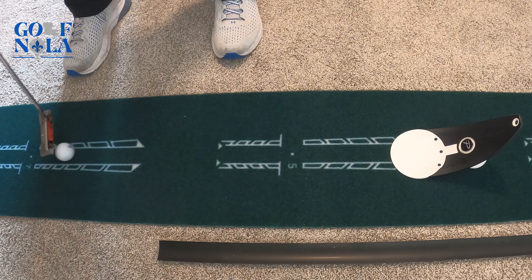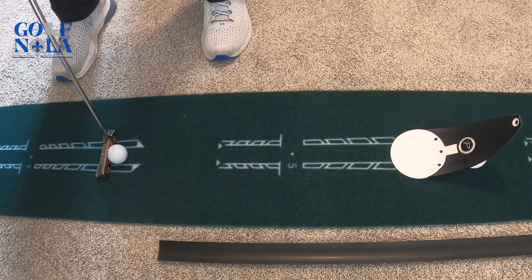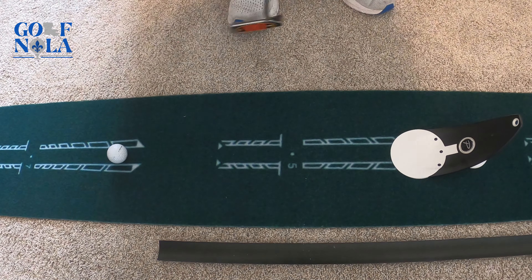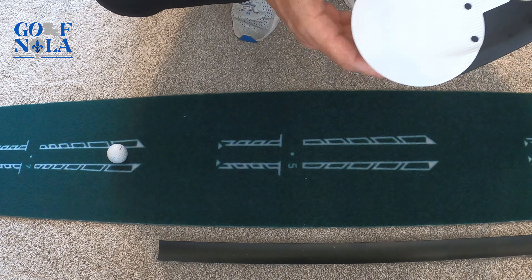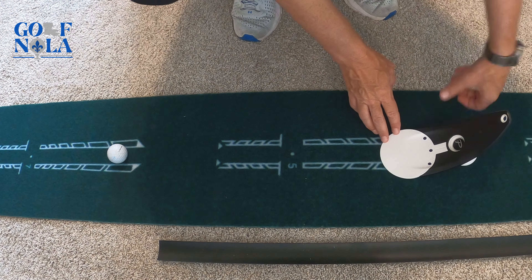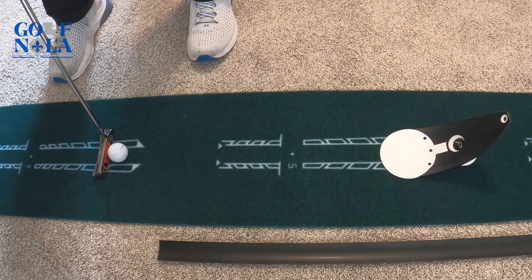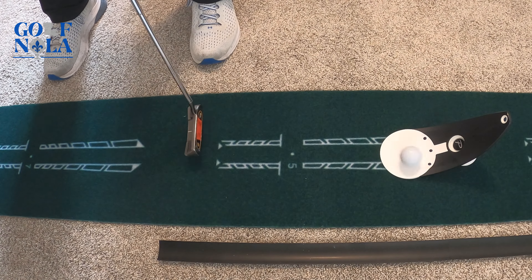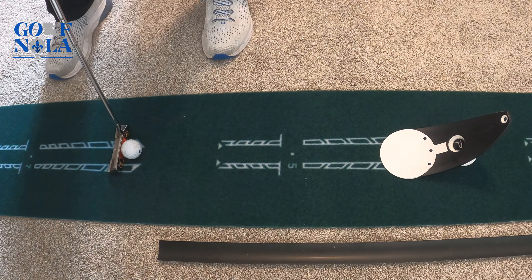Let me show you some of these features and hit a few putts. It's got a nice little grip on the bottom so you can bring it out on the golf course and it's not going to move. Today we're just going to use my putting mat indoors. You can see how easy it is — it just folds up with the pads on the back, fits down nicely, and doesn't slide around.